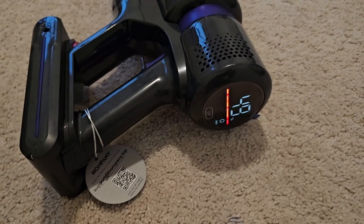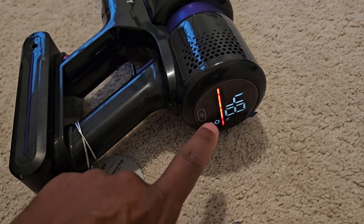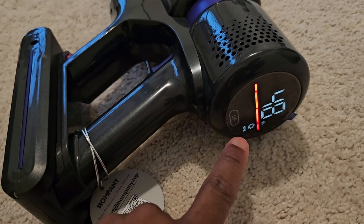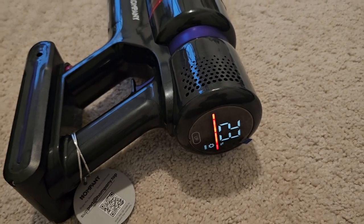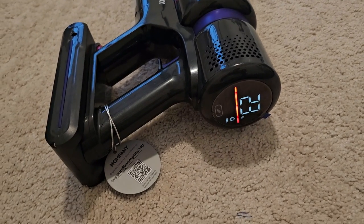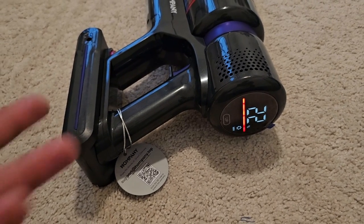About nine minutes and 20 seconds in we've already dropped to 50% charge, and continuing to drop. About 13-14 minutes in we're already at 25% — still dropping, now at 23%. I'm guessing you might get about 20 minutes on max power, but we'll see where the numbers actually come in.